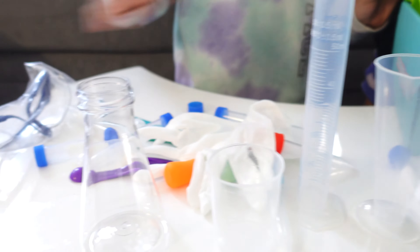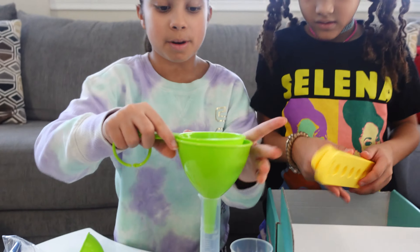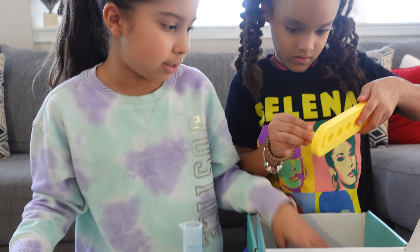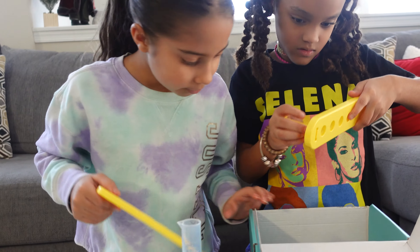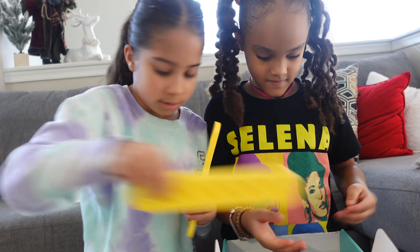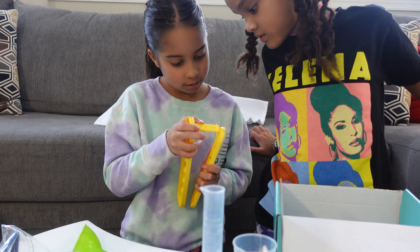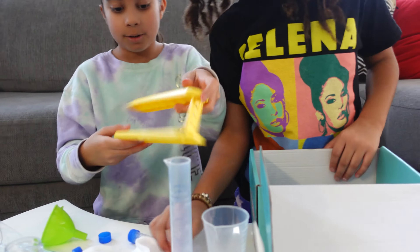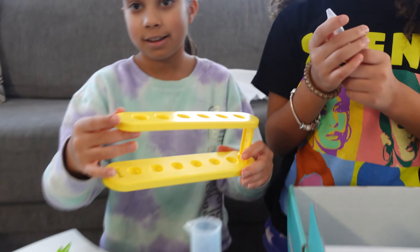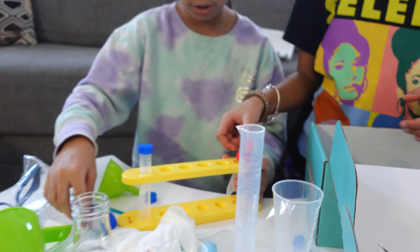And we also have these, which is really cute. And like when you do a science experiment, you can put them in here. I think this is what I think it is — you have to assemble it like this. And the tubes go inside here. That is really cool actually.